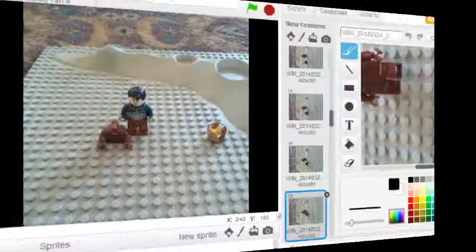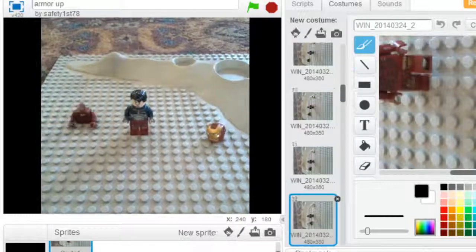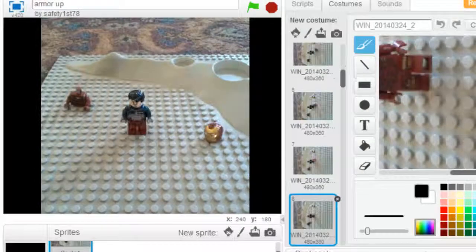Now let's look at the next one. This is Iron Man — Lego Iron Man armoring up. He or she took 41 different photos to make into this animation sequence.